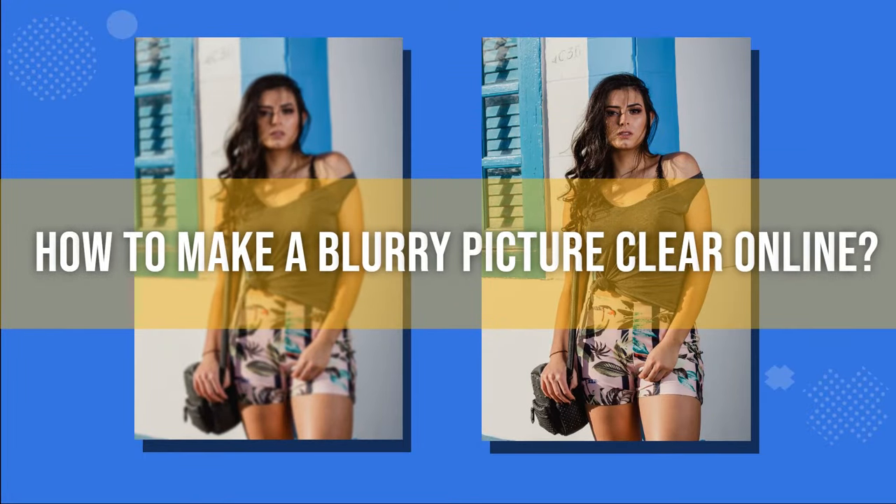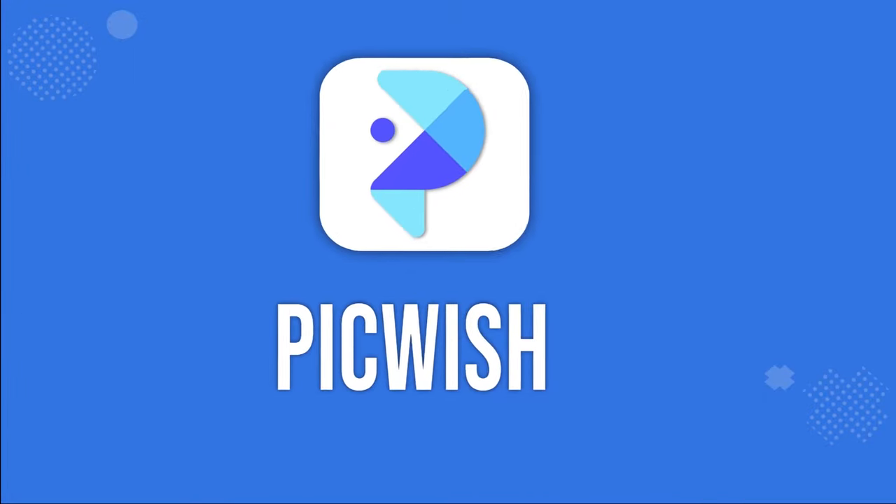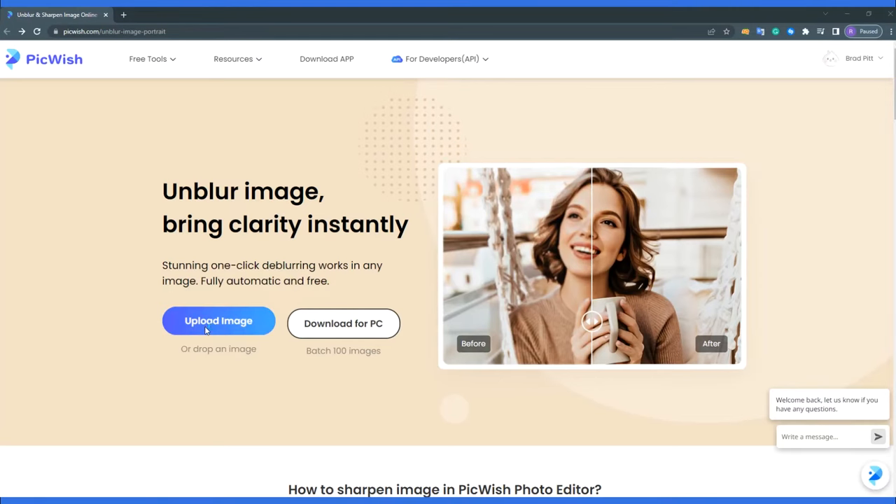Hi! Here's a video about how to make a blurry picture clear online using PicWish. To start, open PicWish's page and upload an image to use.